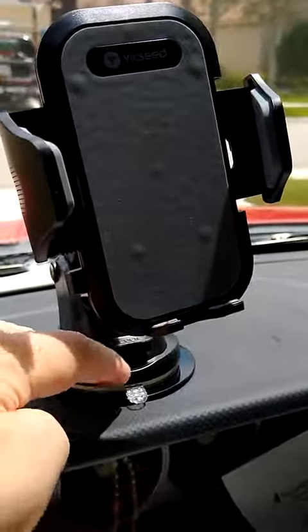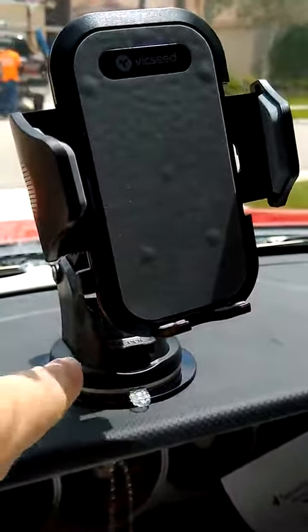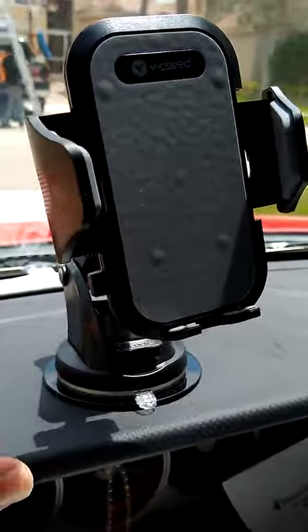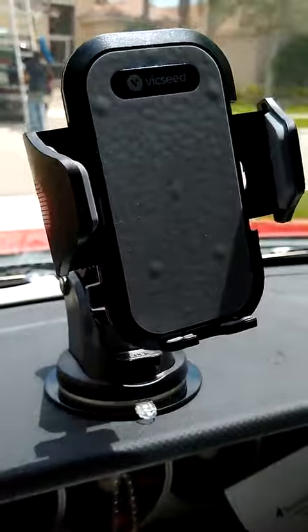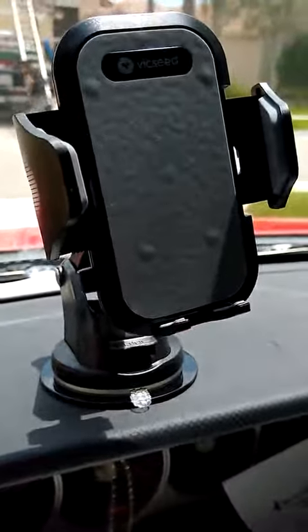Here's the thing: when you stick it down, leave it overnight. Don't put your phone on it, don't do anything. Come back the next day and give it time to adhere.